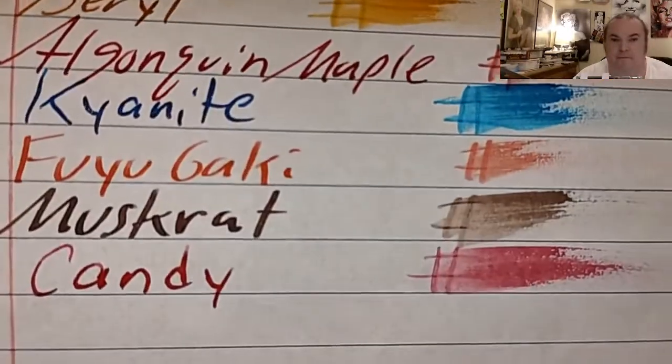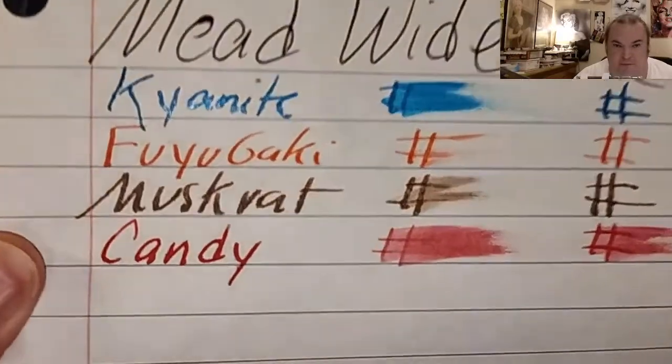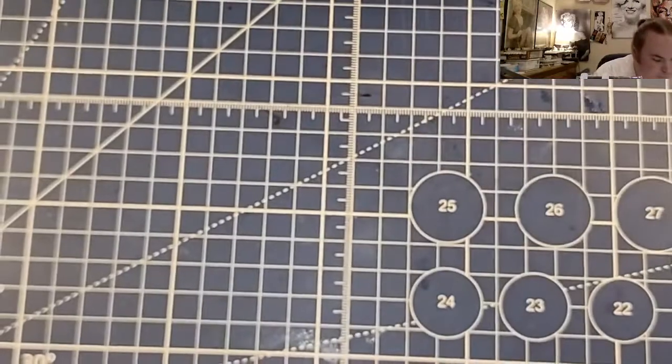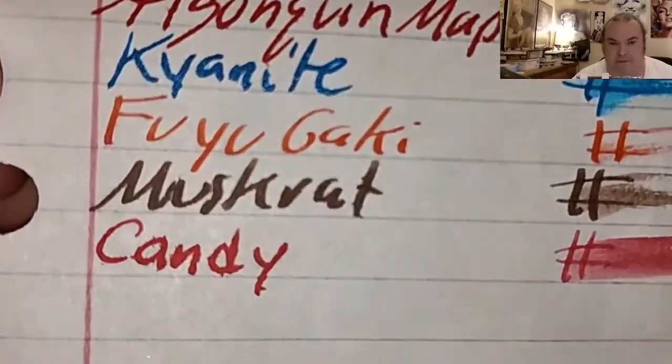Oxford notebook paper — no feathering, no bleeding, no ghosting. Mead Wide Ruled notebook paper — looks like it's trying to spread into the page, and it did bleed through. Mead Five Star notebook paper — feathers like a chicken, bled through the page.